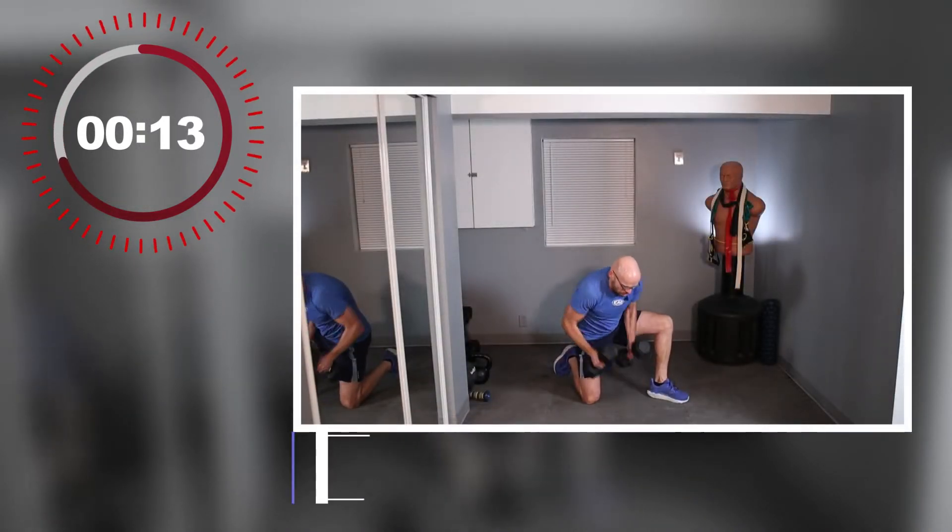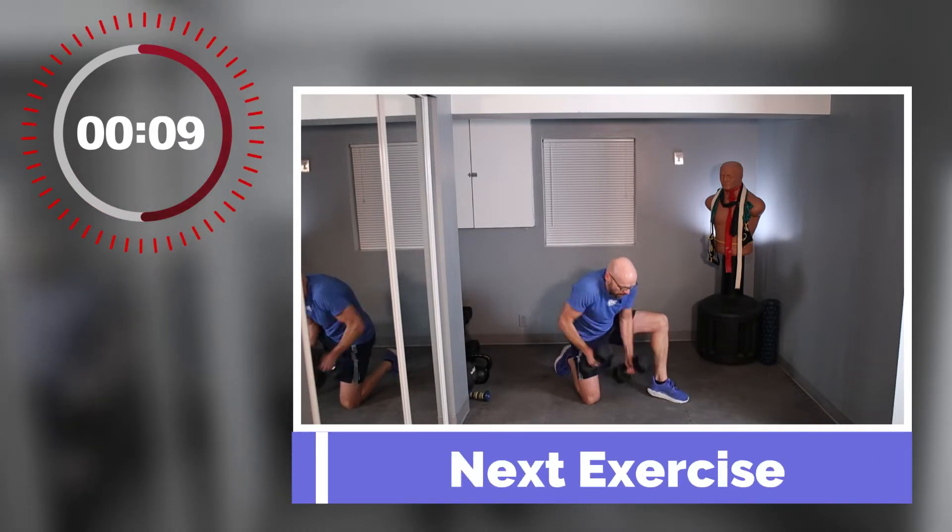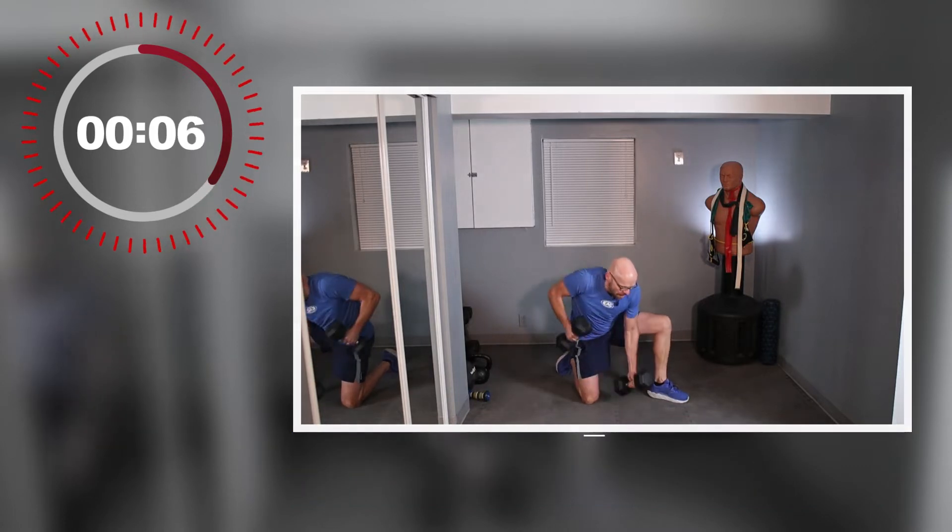We're staying on the ground — going for floor punches. Kneel down to one knee, grab both of your weights, and punch the floor. I can't explain it any better than that. Floor punches. These are going to be a little heavy, but that's okay.